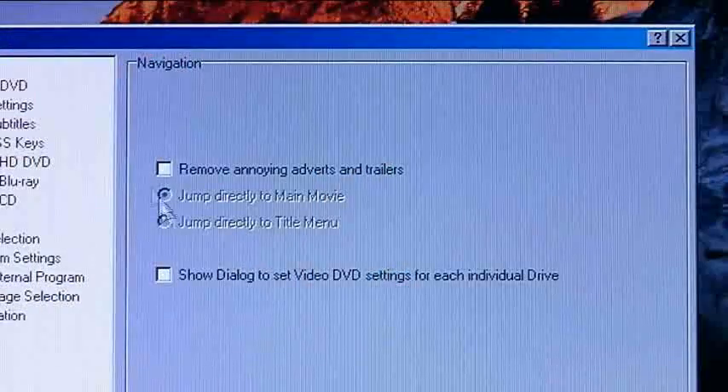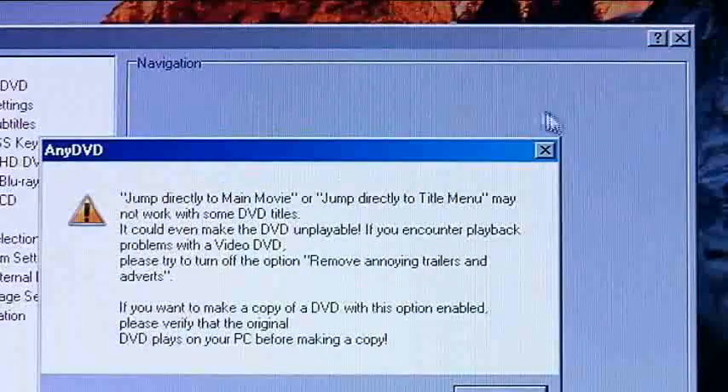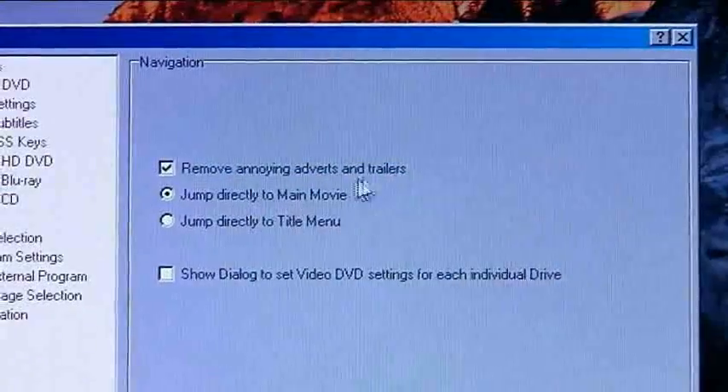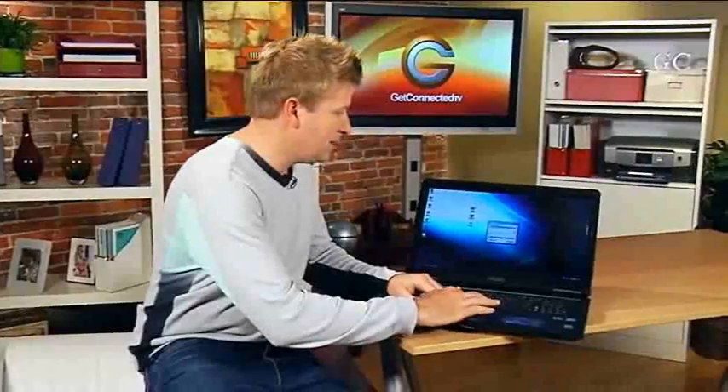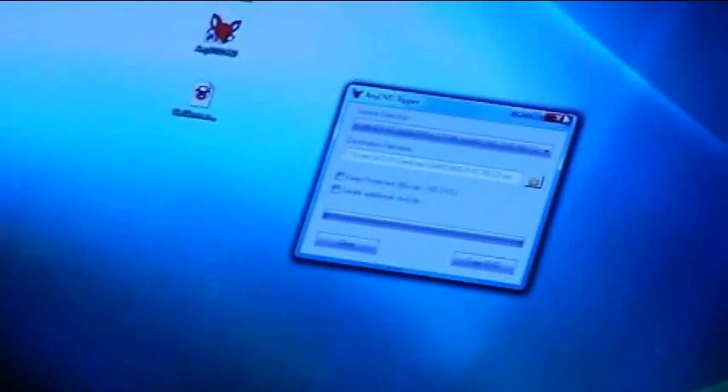Here's a hint: you can go into the settings if you feel a bit more advanced and remove things you don't need, such as trailers or some of the extra features. That'll clear up some of the extra space you might need. Once you do this, you simply say 'copy the DVD' and it'll create an image of that on the computer.